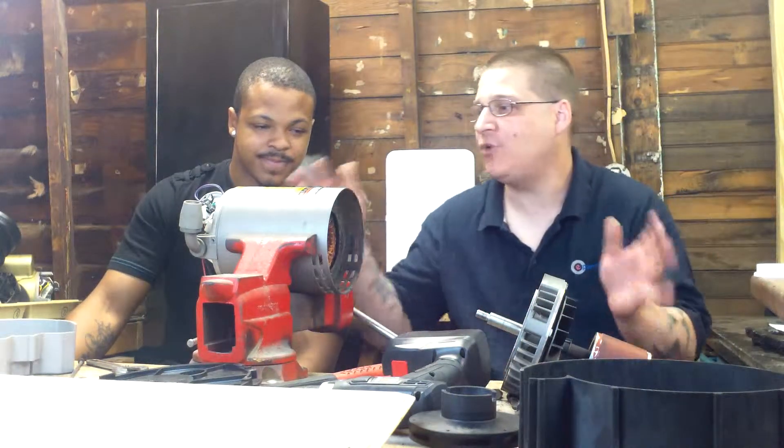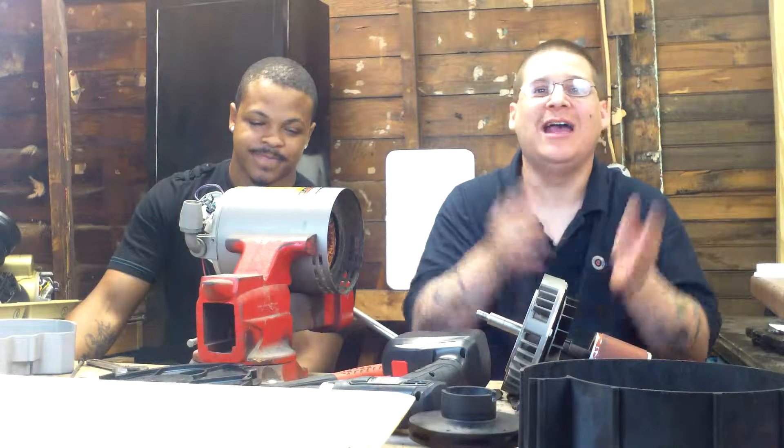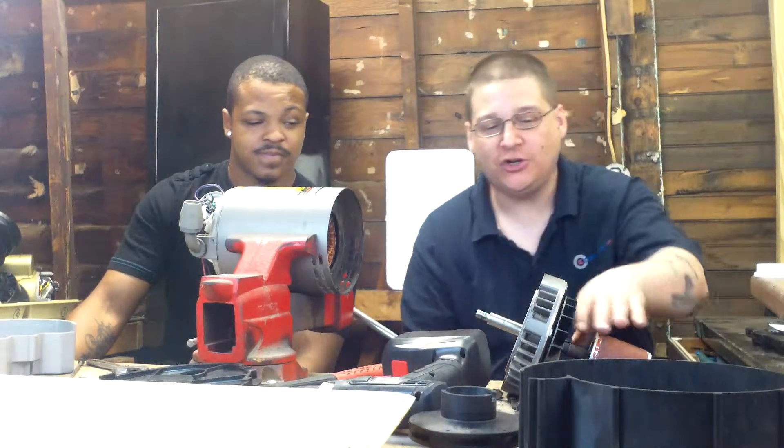In the last video, we showed you how to break down the armature, how to remove the impeller, and how to remove the seal housing. Now we're back here with the armature.